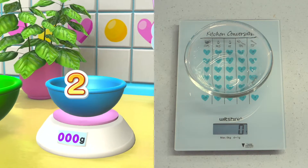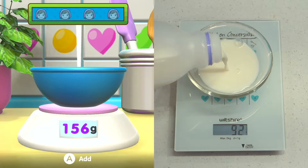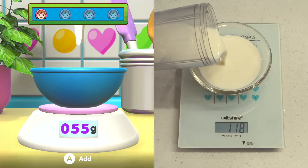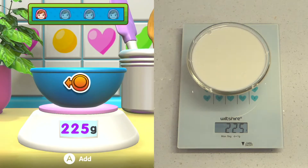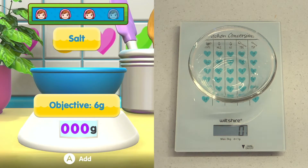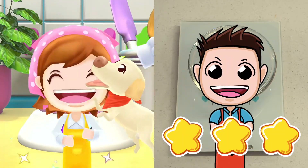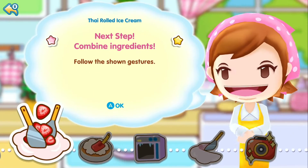Ready, get set, go! Look at that! Another one! Come on! You can do it! Wow! Here you go! Spectacular! Hurry up! Last one! Great job! Mama's impressed! I'm getting hungry!